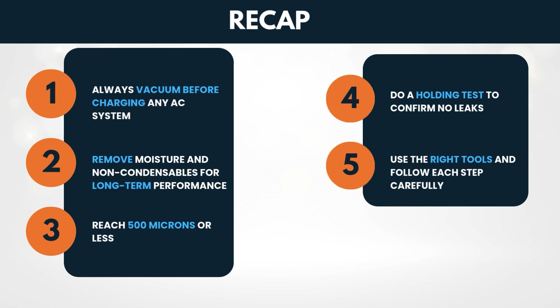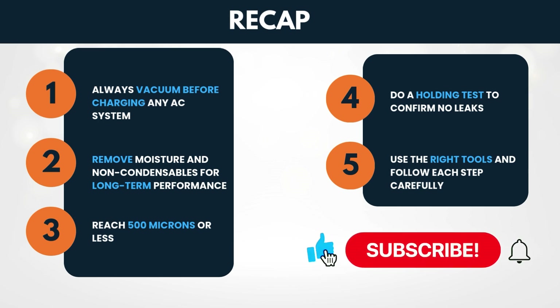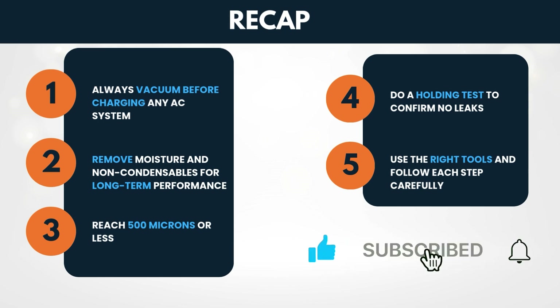Thanks for sticking with me through this detailed guide. If you found this video helpful, give it a thumbs up, leave your HVAC questions below, and don't forget to subscribe for more in-depth tutorials just like this one. Until next time, stay cool, stay smart, and stay safe.